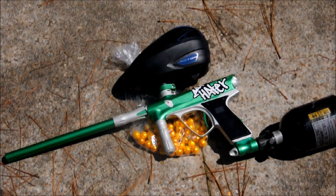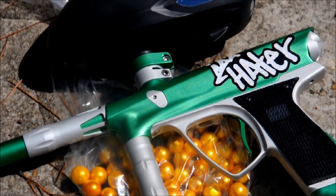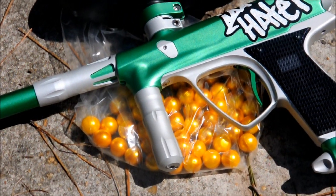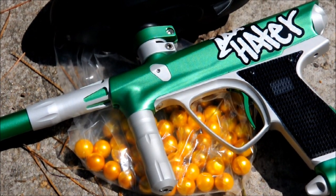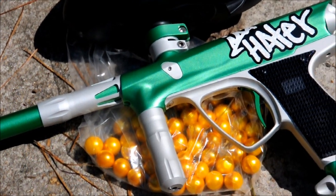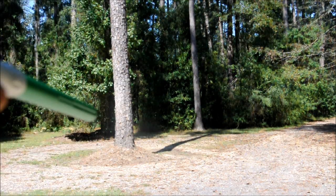All right guys, today we got the Vanguard Demon and we're going to be taking a few shots out of it — let's get a little zoom in. It's a good looking gun straight out of the box. The paint we're going to be shooting is about almost a year old — it's just been sitting in my room, found it in a box. So here is the Vanguard Demon shooting at about 15.5 semi-automatic.